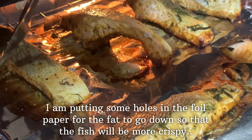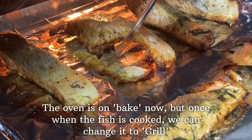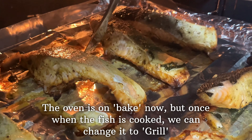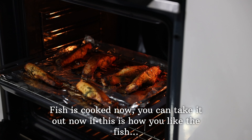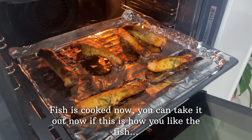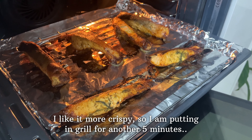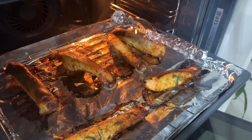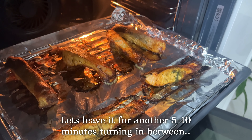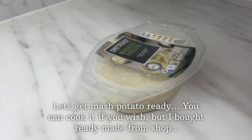This is the fish here. You don't have to cook the fish fully inside. I am using the grill on the back. You can cook the salmon in the grill. Now we have to put the grill option and place it in the grill.